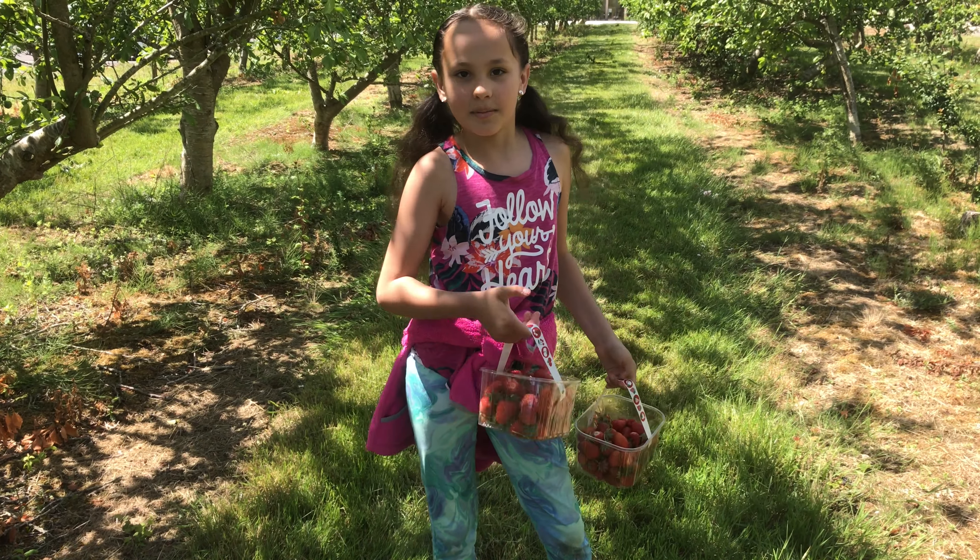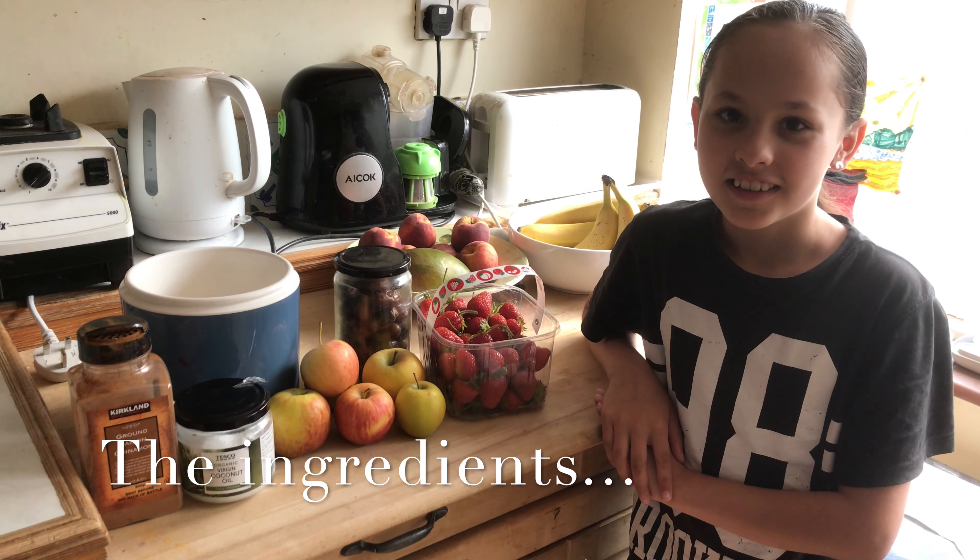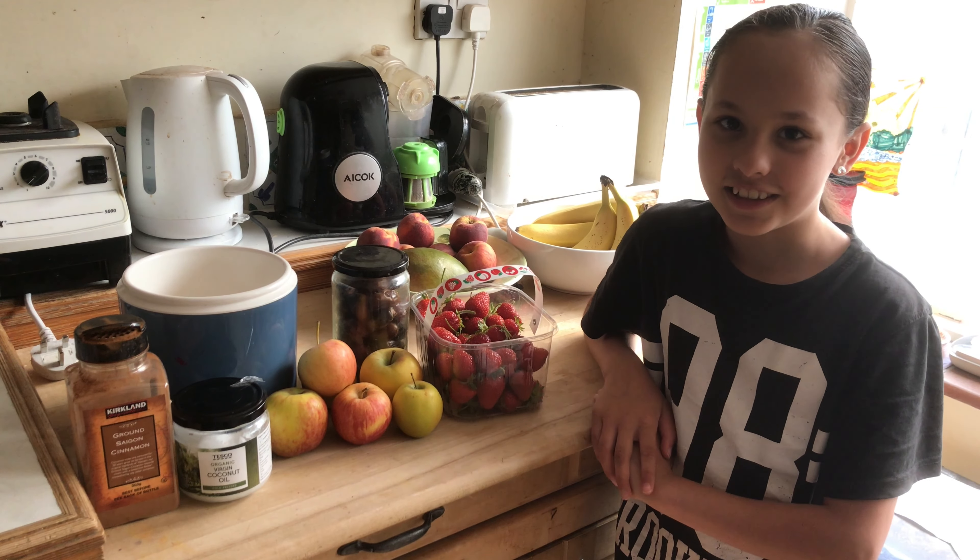Now I've got my strawberries, I'm going to head home and make this berry and apple crumble. Now I'm in the kitchen, these are the only ingredients you're going to need.